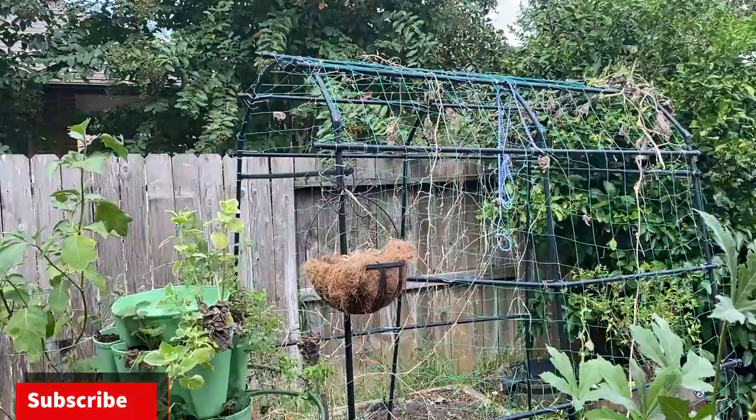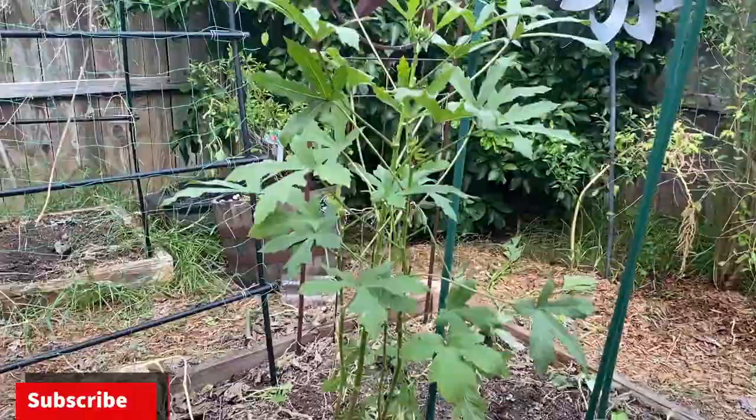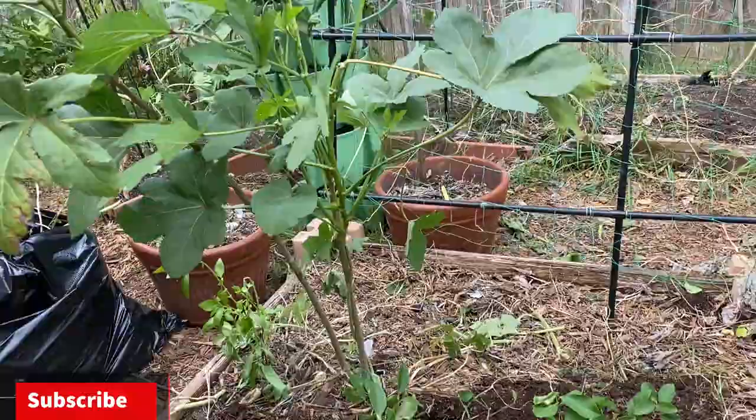Alright guys, so that was my last butternut squash harvest of the year and we also cleaned up the garden to get it ready for the fall. If you're starting a fall garden, don't forget to check out my video on the best fall vegetables to grow and the best potting soil mix to start your seeds in. Thanks for watching — if you guys like this kind of content, give it a like, subscribe, and share the video.